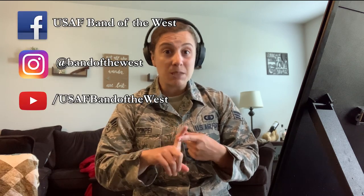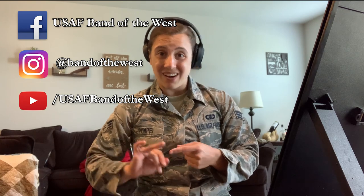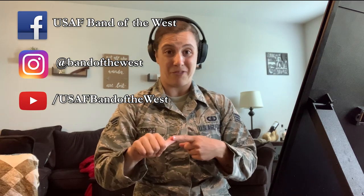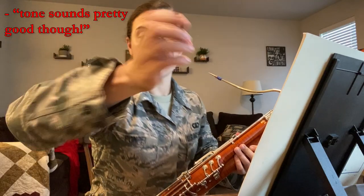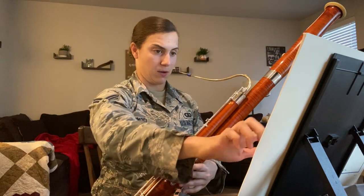If you want to see more Band of the West performances, please hop onto our Facebook, our Instagram, and subscribe to our YouTube channel — you're going to find all sorts of goodies there. Give us a like, give us a comment, tell us what you like, tell us what you didn't like, tag your friends, tag your family, and I hope to see you again soon. Thanks so much!